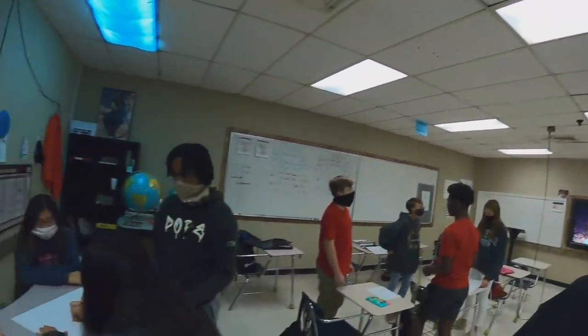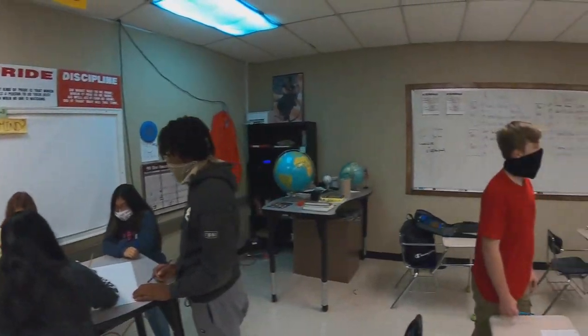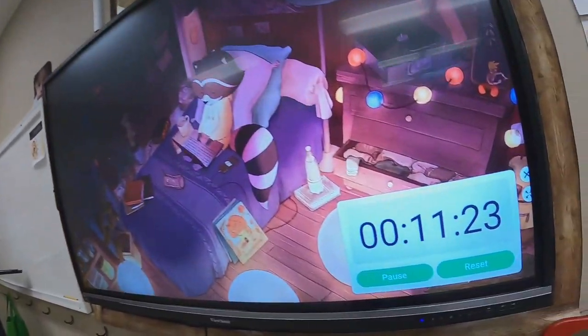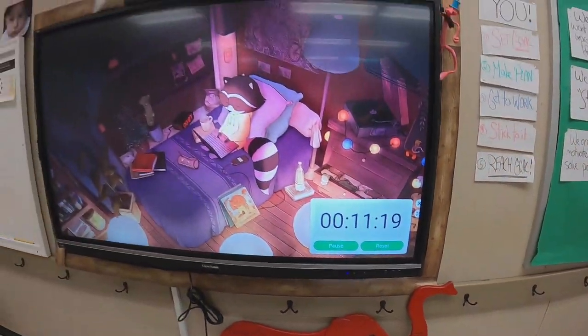So here we go. We have the students actually doing the work, working together, creating graphic organizers that describe the task. You can see one group working — all four of them separated, wearing their masks, talking and conversing. Pretty good activity. At the front I've given them a timer they can watch — that's how much time they have left — and some cool music in the background.